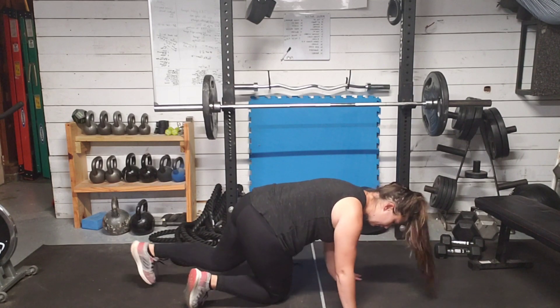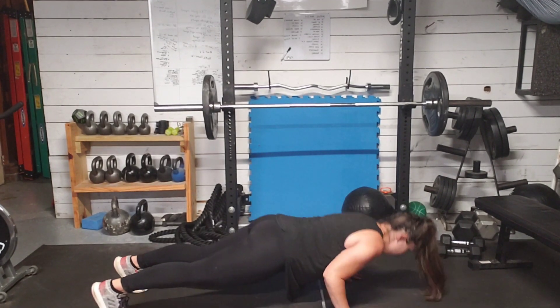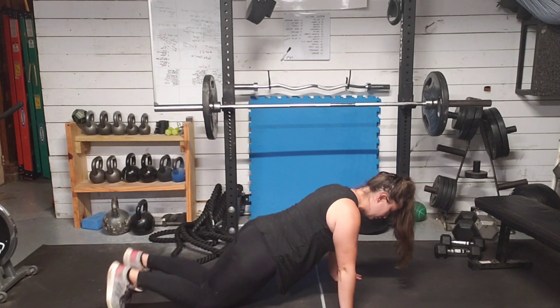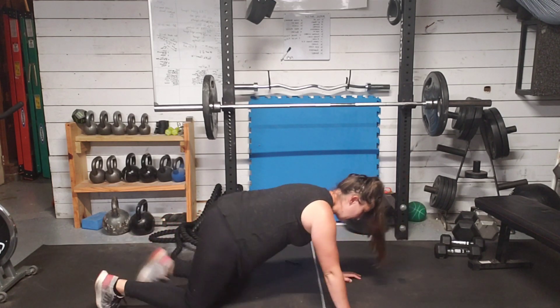Right next to the body, feet come back. We're going to tricep push-up down and back up. You can also do this from the knees — push-up down and back up.